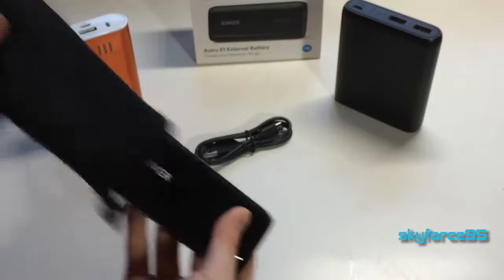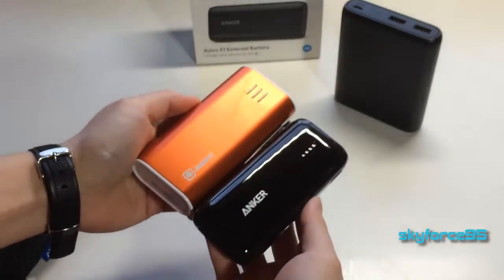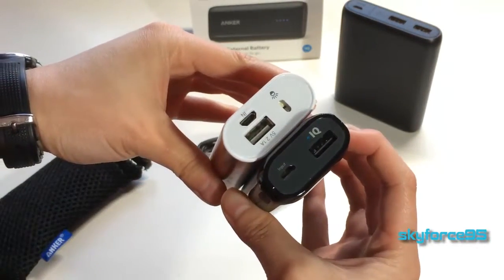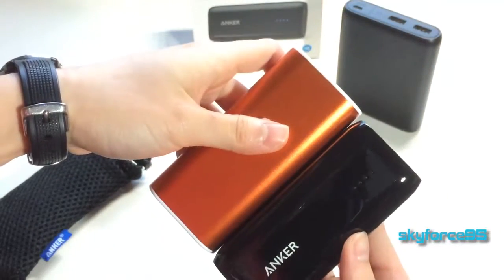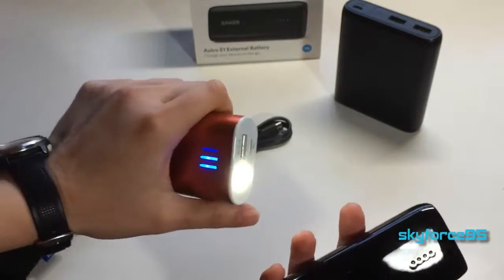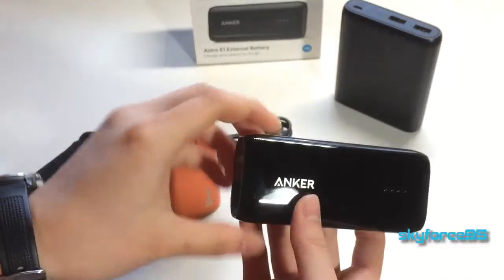For a quick size comparison, let's compare it to the Jackery bar since it has comparable capacity. The Anker is definitely just slightly smaller in pretty much every dimension. What the Anker lacks that the Jackery bar does have is a flashlight, which is just a little extra thing, but it would be nice if Anker had included it.